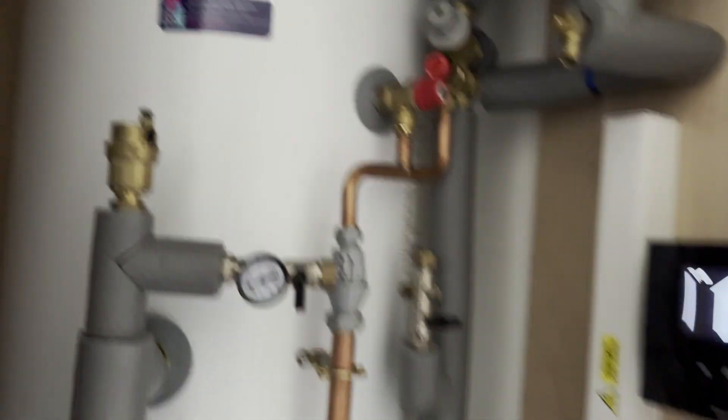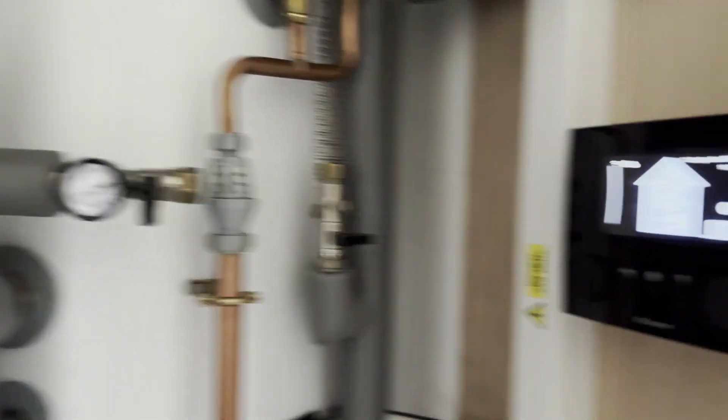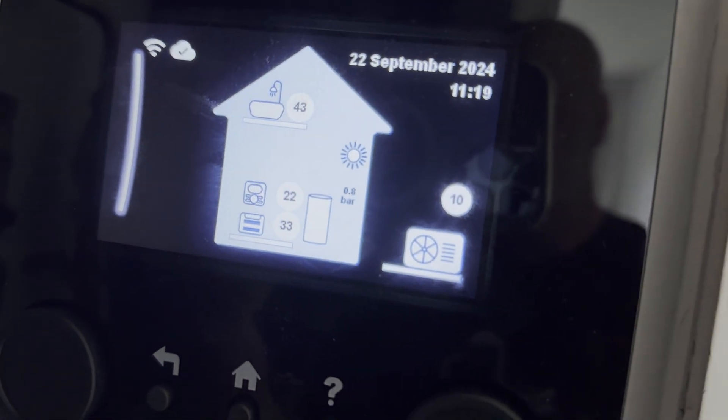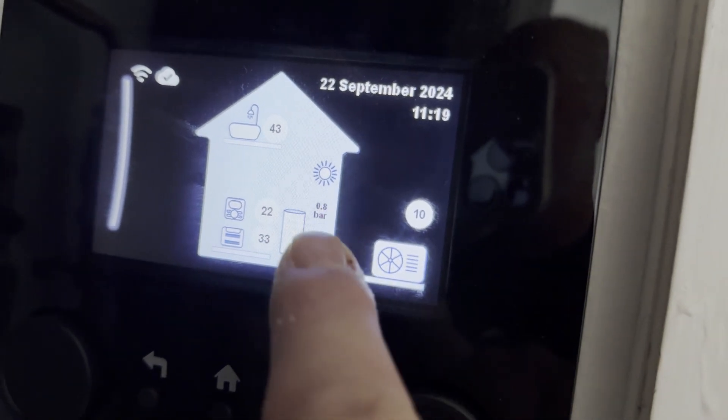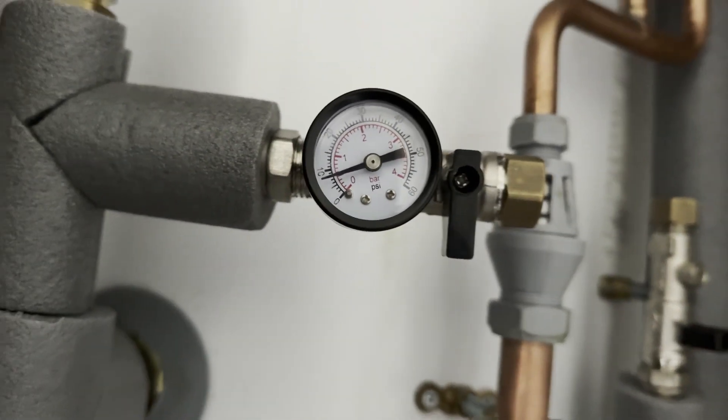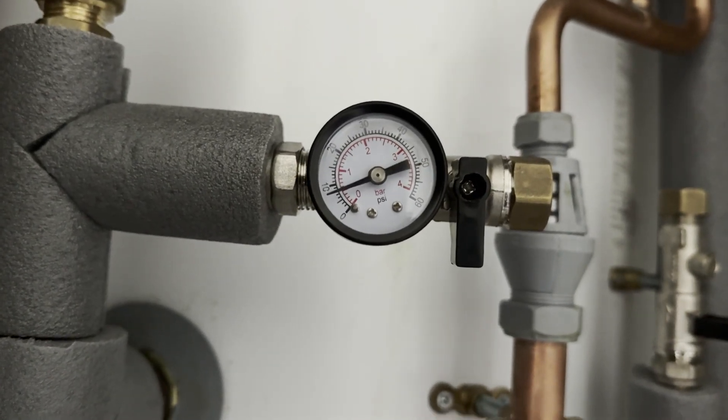This is in the cupboard where the cylinder is, as I've shown previously. I can see the MMI showing 0.8 on there. If I look at the pressure gauge itself, it's also too low.